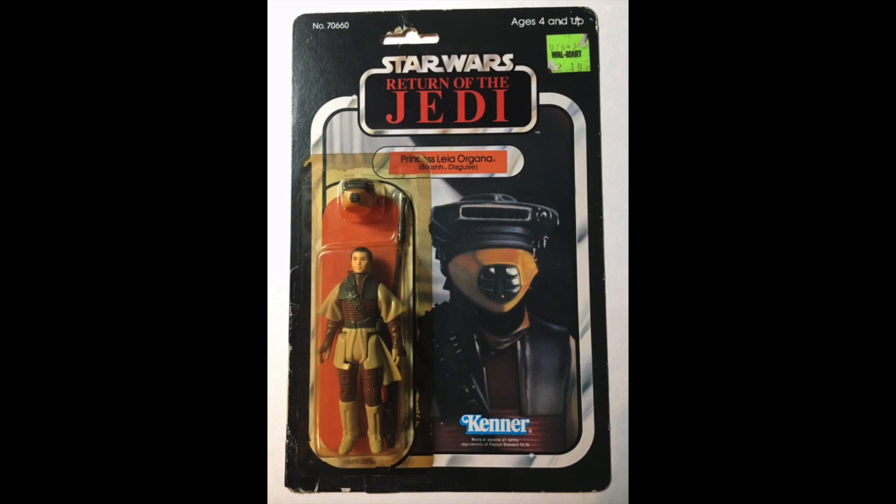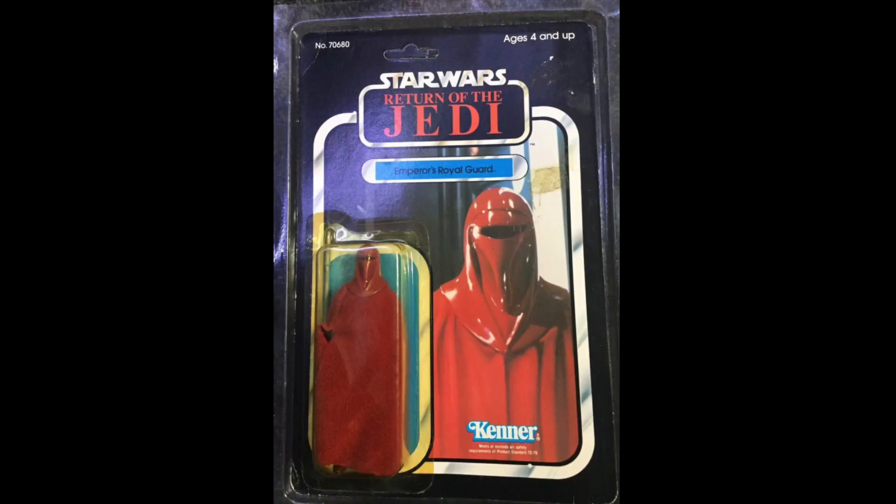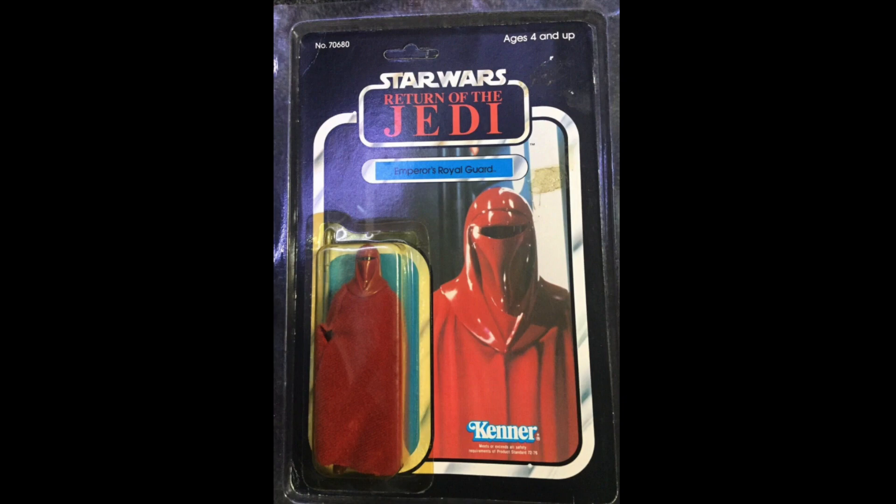Leia in Boush disguise, $135. That's not bad. Again, price sticker, peg holes all kind of beaten up. Eh, it's okay. Emperor's Royal Guard, classic figure, $140. It's a reasonable condition, but whatever.